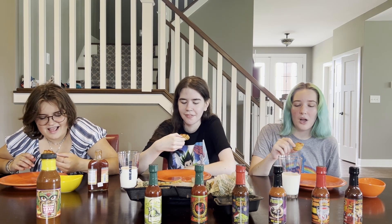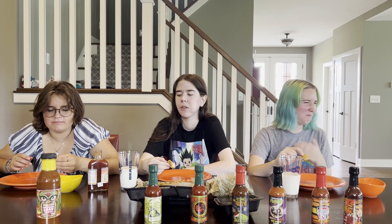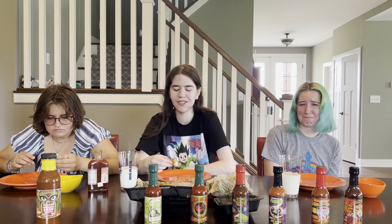Three, two, one. That's so gross. I'm sorry. The problem isn't the heat — the problem is it just doesn't taste good.